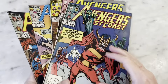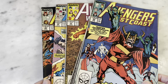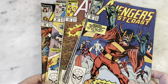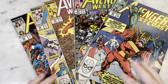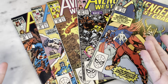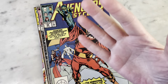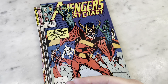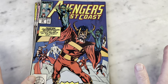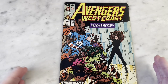Continuing my series on John Byrne's Avengers West Coast run — and I should say his West Coast Avengers run, because in the beginning it was called West Coast Avengers. I think it was Byrne's decision to change it to Avengers West Coast, which just makes more sense from a sales point of view — alphabetically you can group all the Avengers books together on the spinner rack. Like, I would probably just put all my Avengers together, but the alphabetical part of me would want Avengers West Coast and West Coast Avengers to be separate.